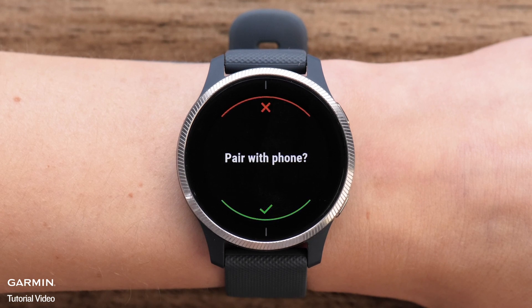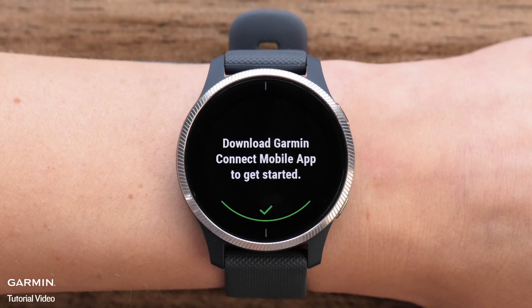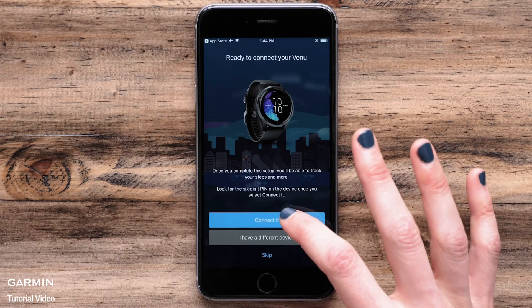If you touch the red X, the watch will walk you through the manual setup. Follow the on-screen prompts to manually set up your venue. When the watch is in pairing mode, your phone will walk you through the pairing process. It will start by finding your watch.